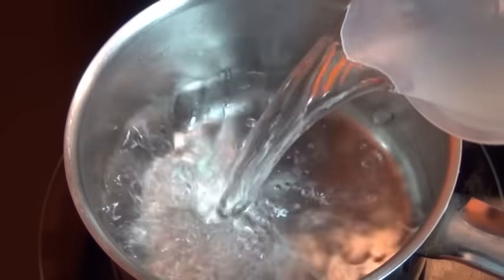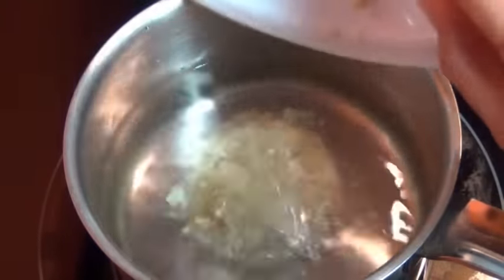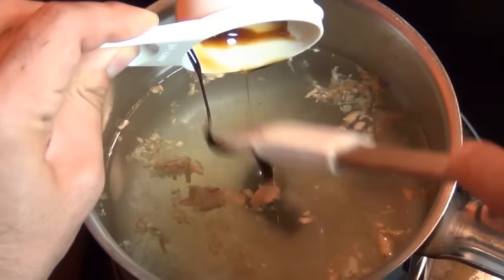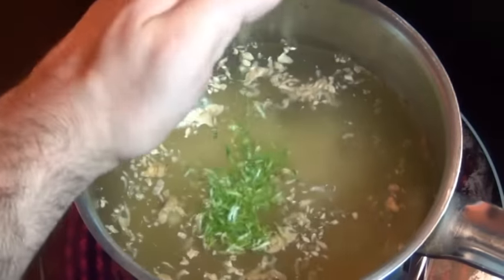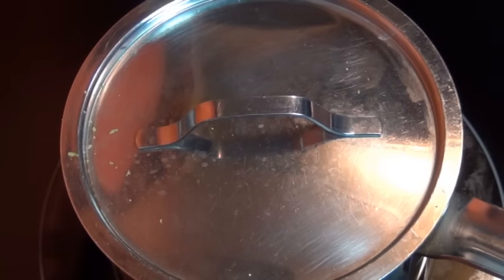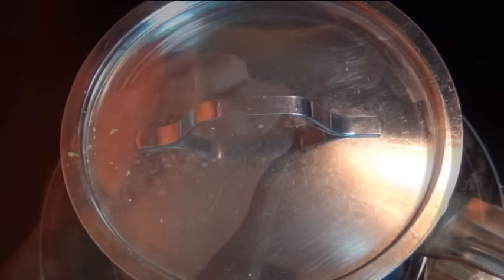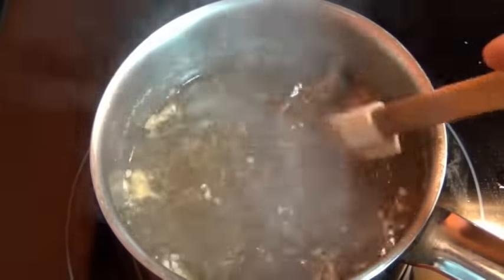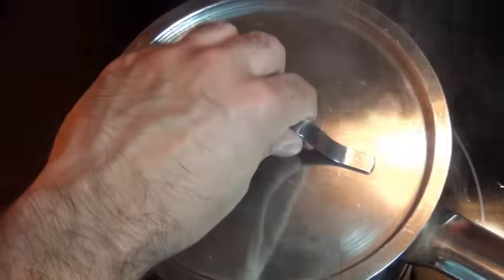Put your water into the saucepan and add in your grated ginger and your molasses — the molasses is going to give your ginger ale a really nice color. Also add in your grated lime zest; you can also use a lemon for this, you don't have to use a lime. You want to bring this mixture to a boil and you have to cook this with the lid on, so make sure when it comes to a boil you lower the heat enough so that when you put the lid back on it doesn't boil over.